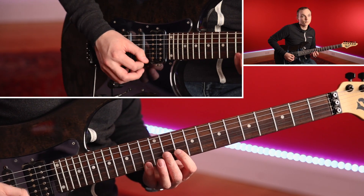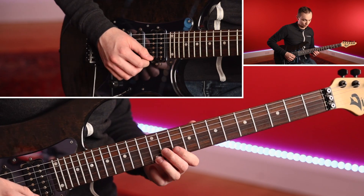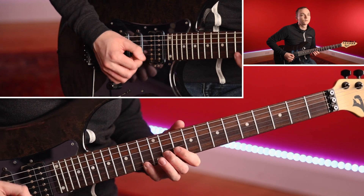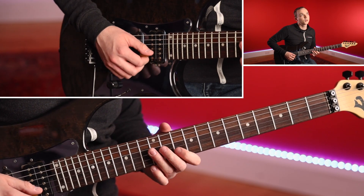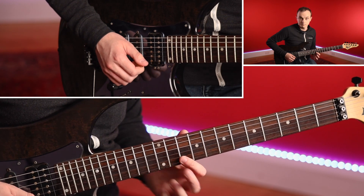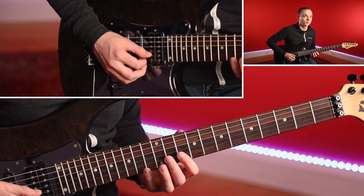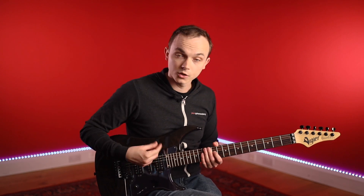Then we start our rundown: 12, 10, 13 on B, 11, 10 on B, and then 12, 10 on G. I'm using quite a bit of legato here — pull off, pick, pick, pull off, pick, pick. If you wanted to pick it all though, it's entirely up to you. I think that's a bit trickier; I'm quite a legato player myself, hence why I'm using that there.